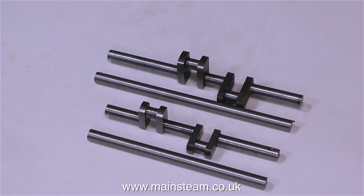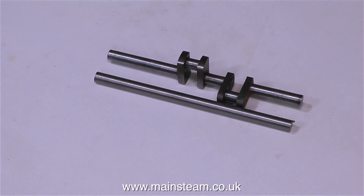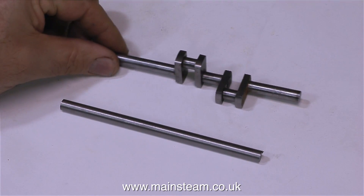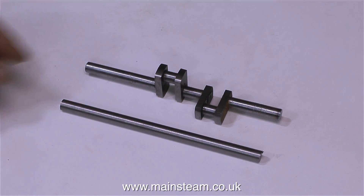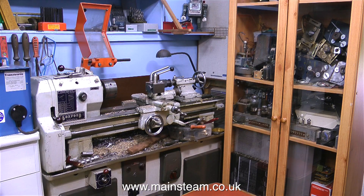I'm making these two crankshafts using silver steel, because silver steel is accurately ground to the correct size and it's very hard wearing. For the moment I'm putting the Double 10V crankshaft back in the drawer, because I'm not going to make two at once — it will get far too confusing. To make this crankshaft I'm going to use the smaller of my two lathes — my old Boxford lathe. And one day I may even clean it up.